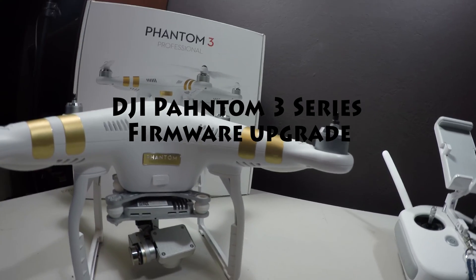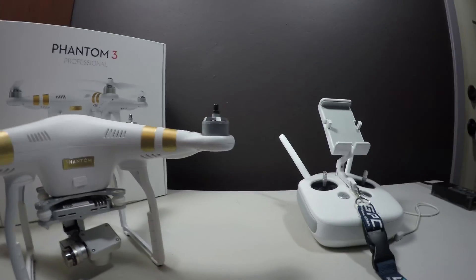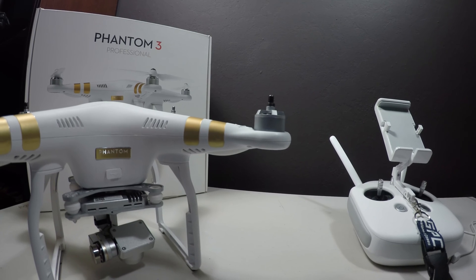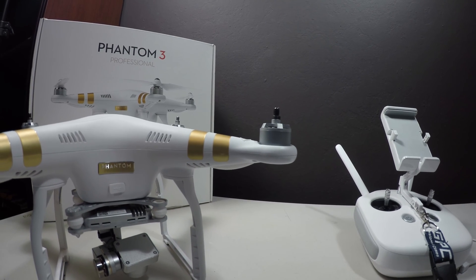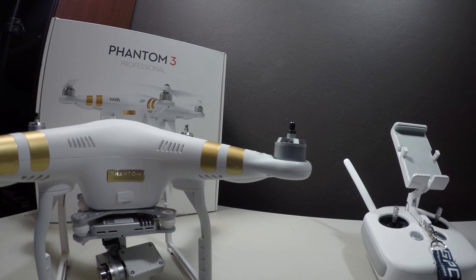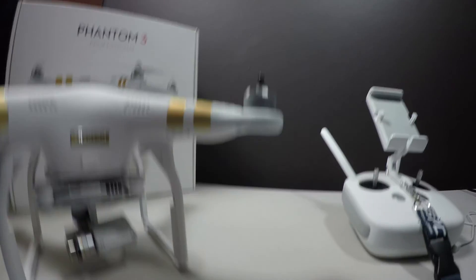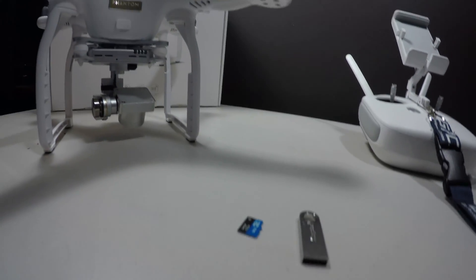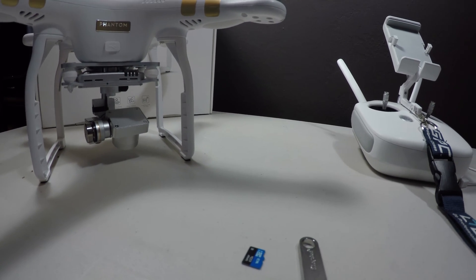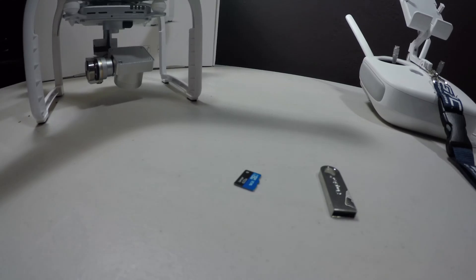Let's talk about upgrading the firmware for the Phantom 3 series. Basically, you download the firmware package from the DJI website — make sure you get the correct one. There's a firmware package for the Professional and another one for the Advanced model. I downloaded the Professional model. What you do is extract the zip file to the root directory of your chip that goes inside the Phantom.